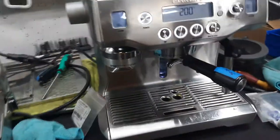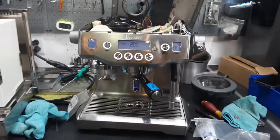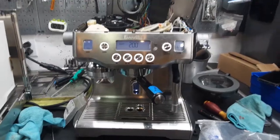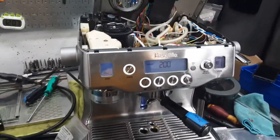Excellent shot of espresso, and there you have it — the Breville Oracle not tripping the breaker anymore. Thank you so much for watching. Please subscribe to our channel for more content like this every day. Now excuse me, I've got to put this back together so it looks pretty. Thanks for watching!